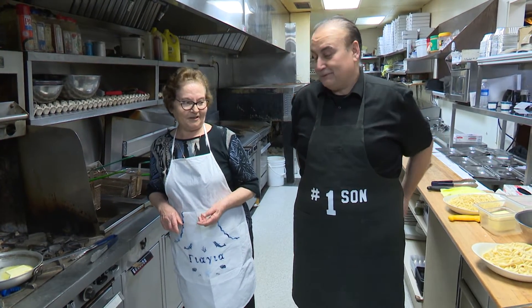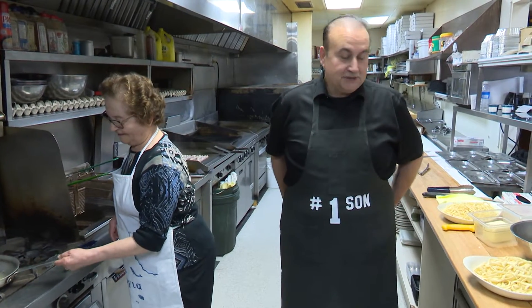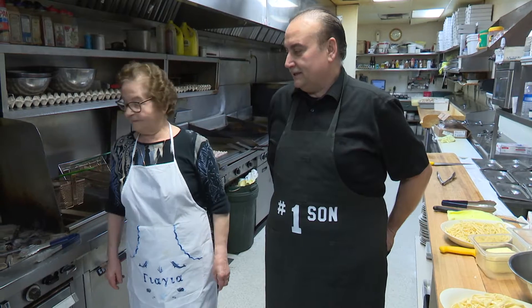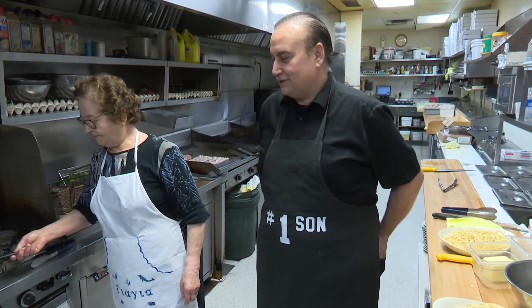I remember when mom used to say we're having macaroni with cheese, simple. Yeah, simple — medzitra cheese. It's a Greek cheese. It's a hard cheese like Parmigiana Reggiano, but it doesn't nearly have the scent that Parmesan cheese does.